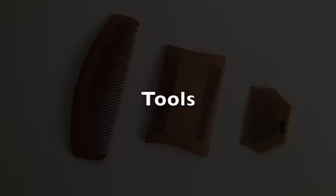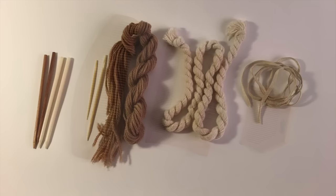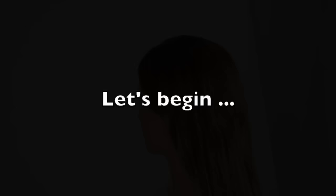For period-appropriate recreation, you will need the following tools: wooden or bone combs, four headless hair bodkins, blunt bone needles and wool thread, woolen cord about 30 inches long, and leather strip or narrow ribbon. You will also need small forfex shears.